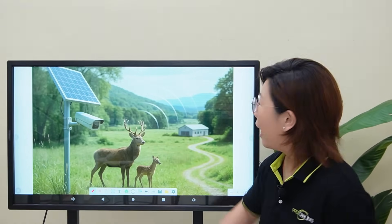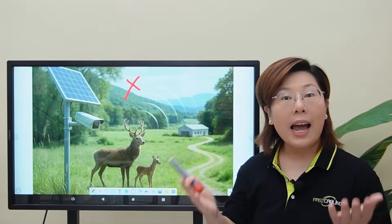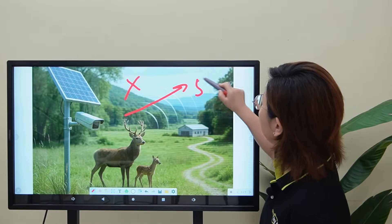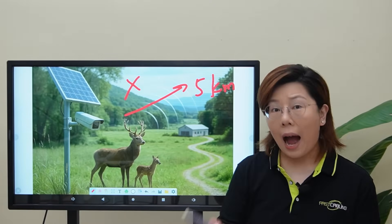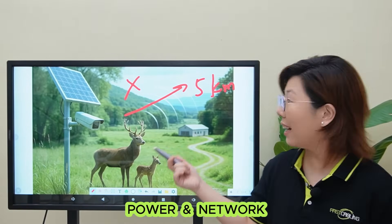But here's the catch: there's no electricity, no internet, and the camera spots are up to 5 kilometers from the control room. So how do we get both power and internet to places like this?